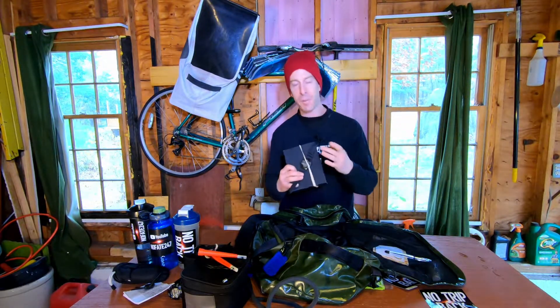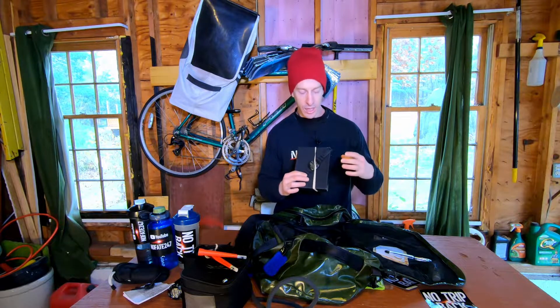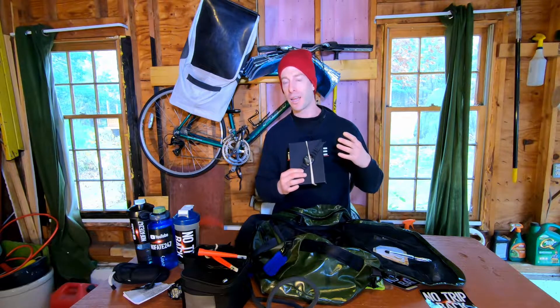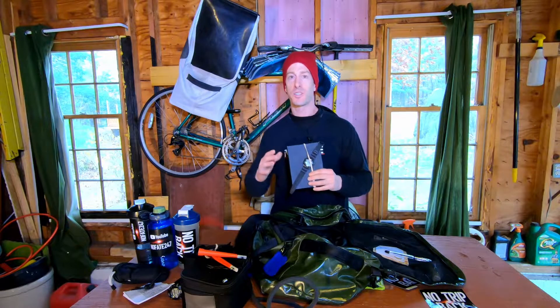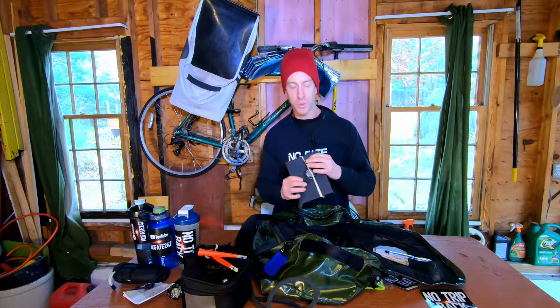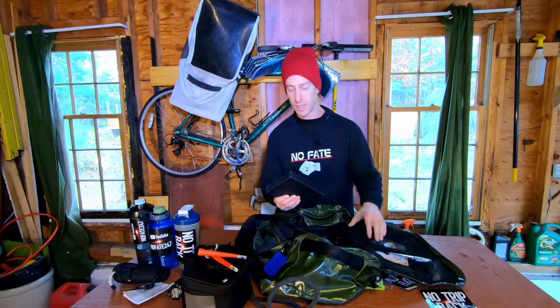In this little packet I have my backup watch. I mentioned how important it is to measure rest intervals — if I don't have a backup watch it drives me crazy. I've lost my watch before and had to work out without it, and using my phone just isn't the same thing. I believe that strongly in measuring your rest intervals.